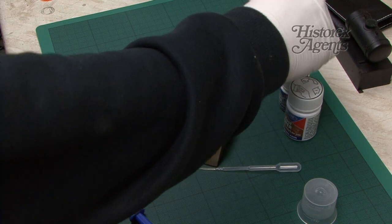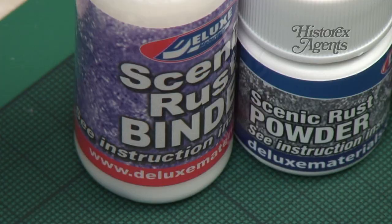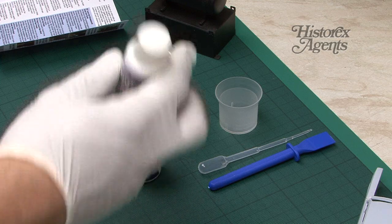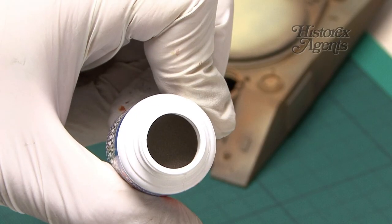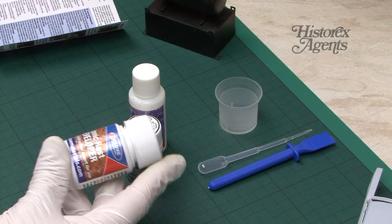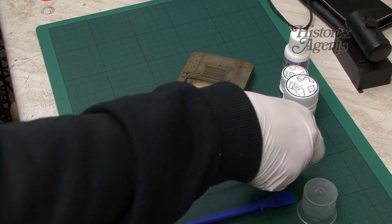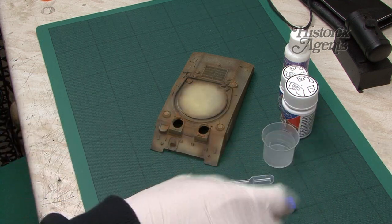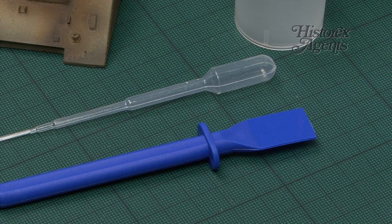As a result, in the pack you get three bottles: a Scenic Binder, basically a brushable glue; rust powder, which contains very fine metal particles; and a rust developer, which is your catalyst to kick off the oxidisation process. You also get a mixing pot, a pipette and spatula. It's important not to cross-contaminate these, as you'll see later on.